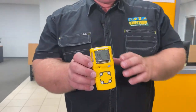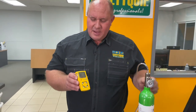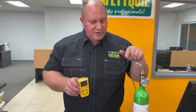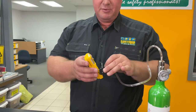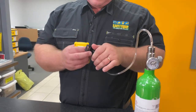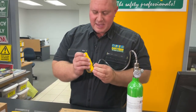Now I'm going to bump test the gas detector. I've got a cylinder of gas here that contains a gas for each of those four sensors, and I've got a regulator on the top and a tube that goes down. This is what we call a test cap that allows me to feed it into the gas detector. I'm going to connect that test cap now and feed the gas in in a moment.